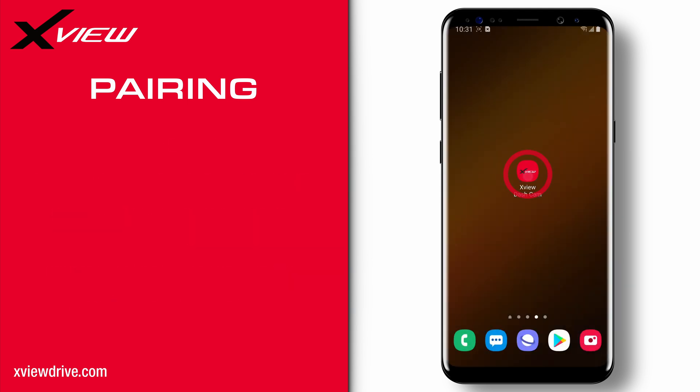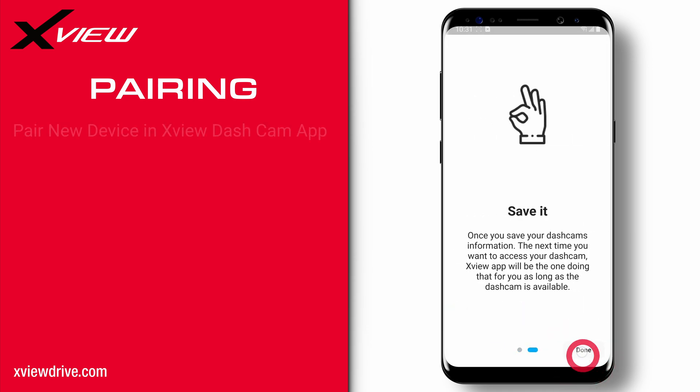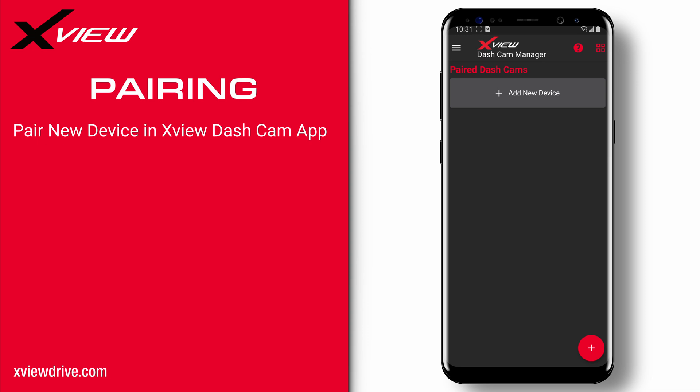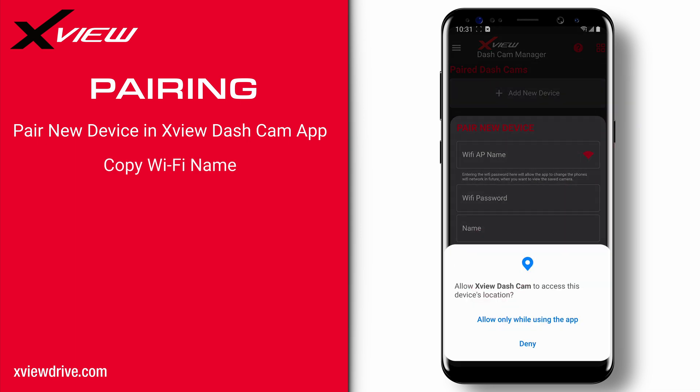When successfully connected to the dashcam's Wi-Fi, go back to the XView dashcam app. In the bottom right corner there is a plus button that will bring up the pair new device window. Since we are already connected to our dashcam, we can simply press the red Wi-Fi button or the copy Wi-Fi name button to automatically copy the Wi-Fi name into the text field so you don't have to do it manually.